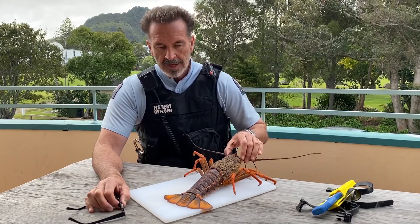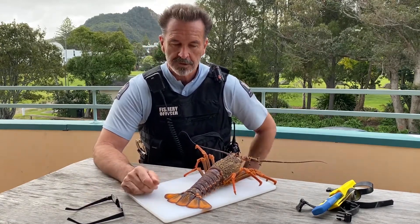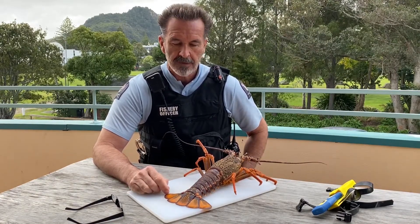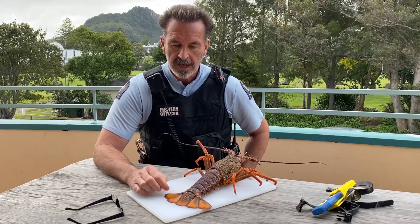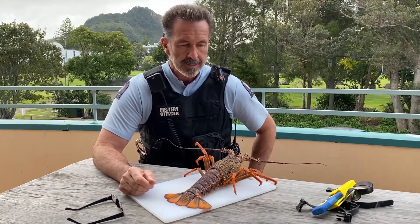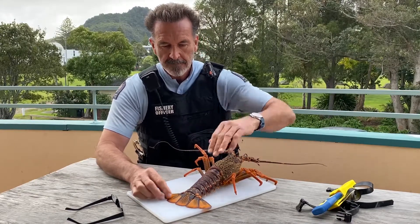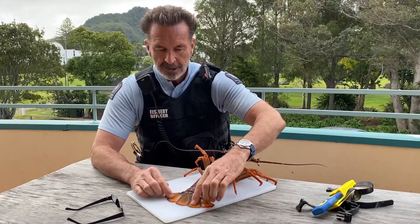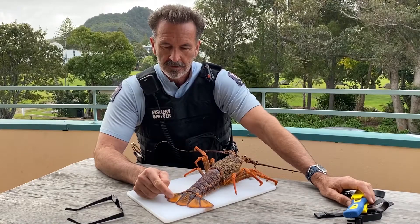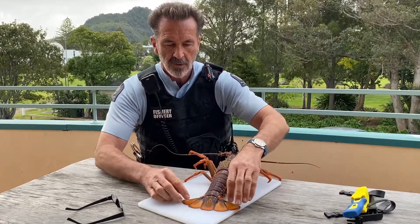The reason that we're doing that is to make the recreationally caught rock lobsters different from the commercial rock lobsters, and that's going to deter poaching. It's part of our toolbox of measures that help us limit the amount of poaching that goes on, and hopefully the general public can assist us by doing this small thing. Essentially, it is clipping one third of the length of the tailson, which is the centre fin on a rock lobster tail, as you can see here — we've got them all spread out.